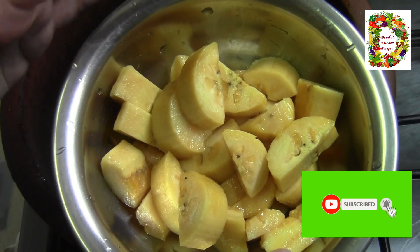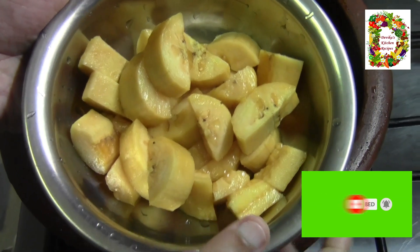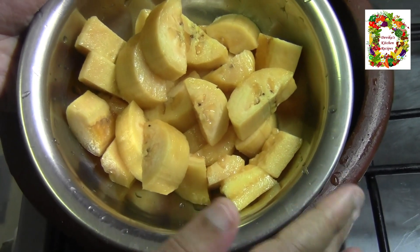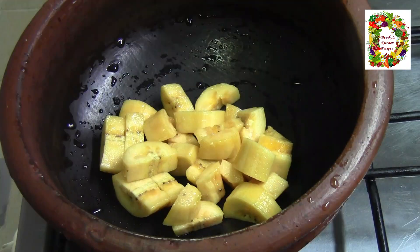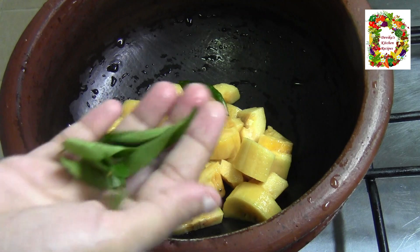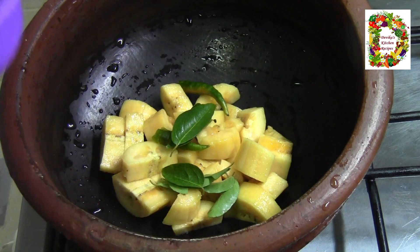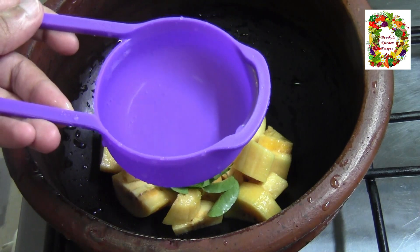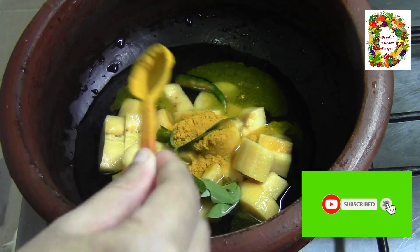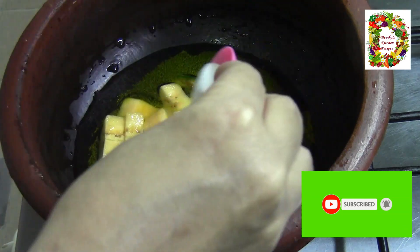Here we are going to cook. We will cook it in a bowl. I put this in two pans. We will put it in a bowl. Now let's add a little bit to this and add a little bit to the pan.